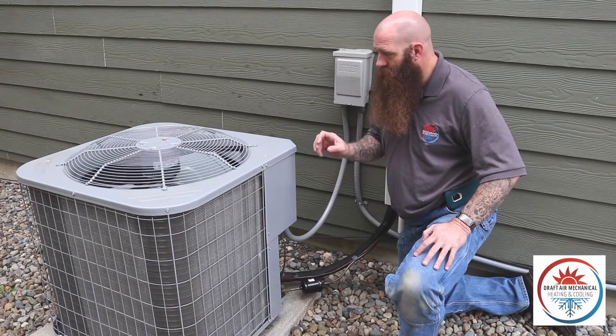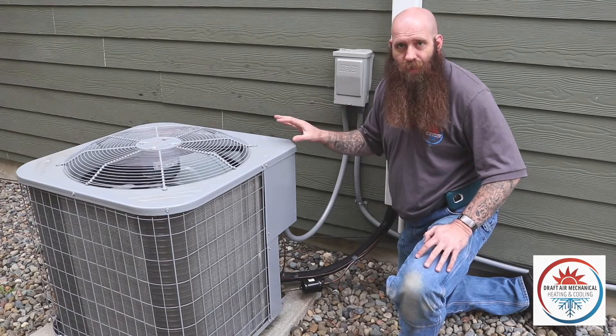Either way, if you do know you have an issue with this, shut it down and call an HVAC tech.